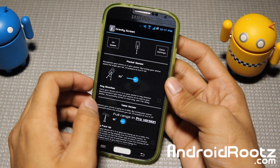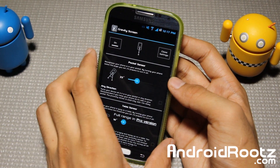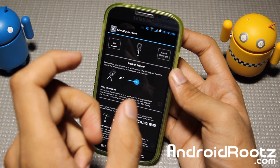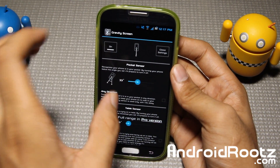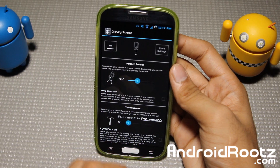Hey guys, I'm here from AndroidRoots.com and today we're taking a look at another great app for your Android device called GravityScreen. The cool thing is that this works for 99% of Android devices as long as you have the little hardware sensor that can detect the angle your phone is at - the same one used when you're playing racing games and it knows which way you're turning. As long as you have that functionality, this app is going to work flawlessly.